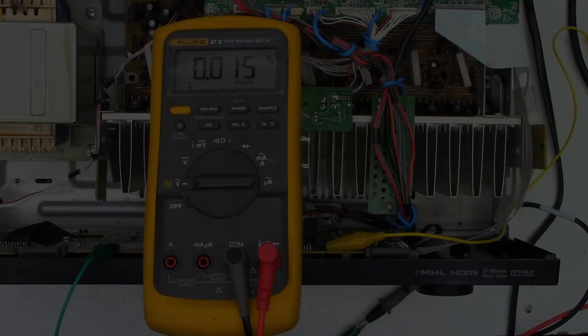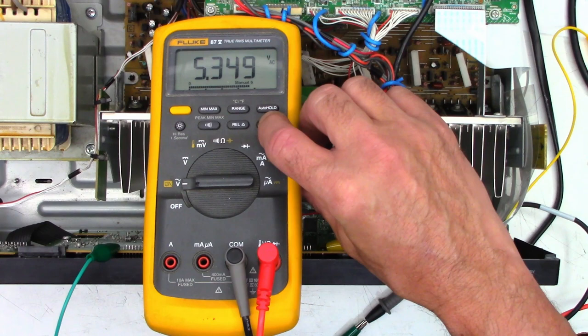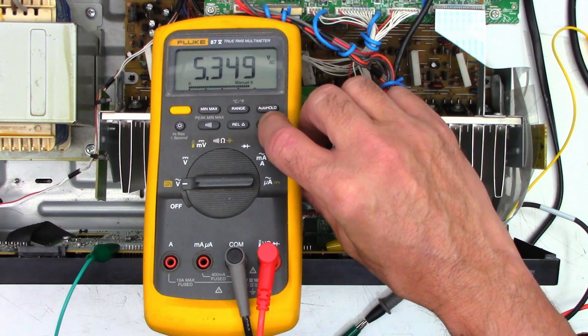A bit more bonus material. I've got my Fluke 87 across the filament leads of the vacuum fluorescent display. Previously I was getting voltage on this constantly — in fact with my infrared camera I could see where the display was because it stayed warm hours after the unit was shut off but still plugged in. Now when I power on I get 5.3 volts AC at 99 kilohertz, and when I power the unit off the voltage drops to effectively zero.